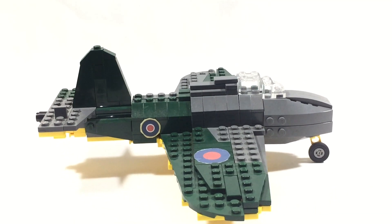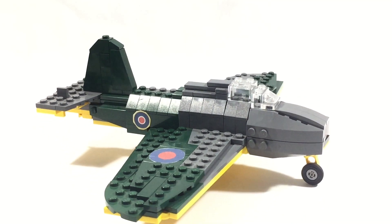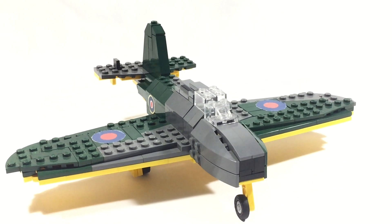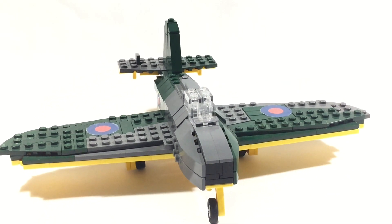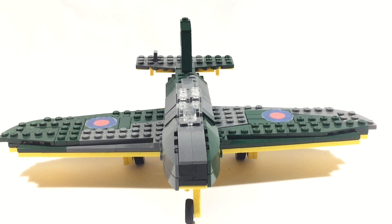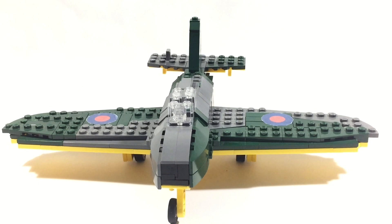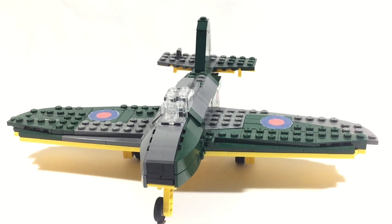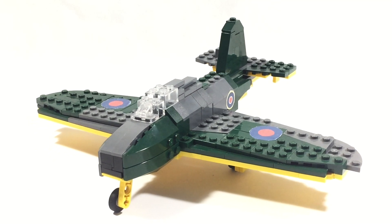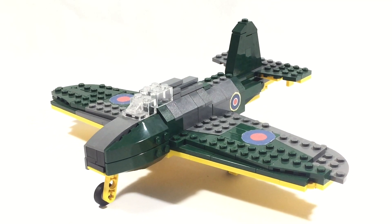This one is a bit controversial, but it was one of the first jet aircraft — it was not actually the first jet. There was a German jet that came before it, but its creator Frank Whittle was the first to patent the jet engine back in England before World War II. But it was also being worked on in Germany, and the Germans got it first, so that was unfortunate for the British.